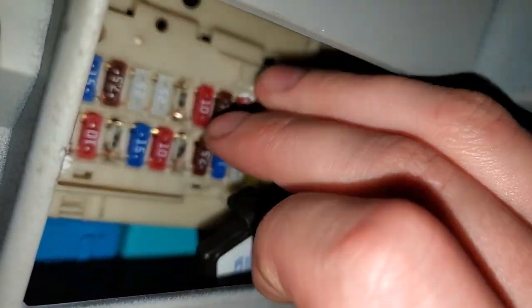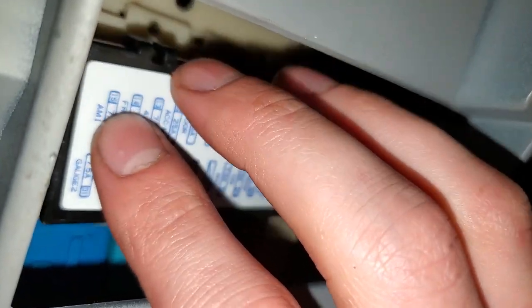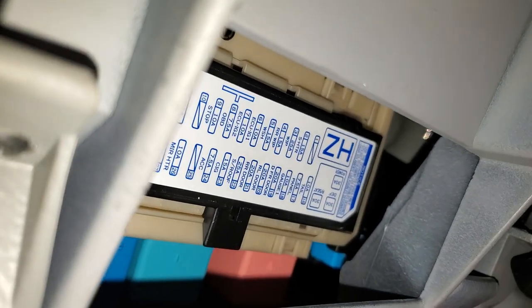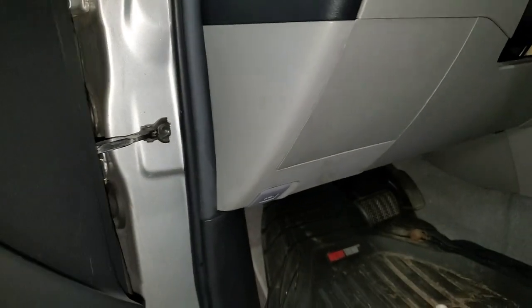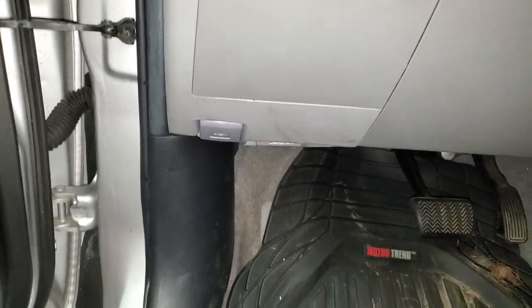And don't forget to put your cover back on like so. There is also a relay, but the relay is not for the cigarette lighter — it's for the power outlet only. And it's behind this cover; I'll show you how to get to it.